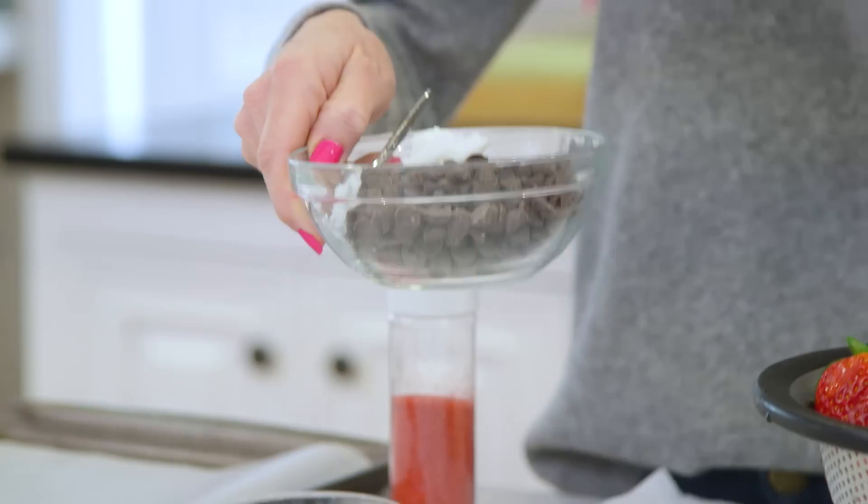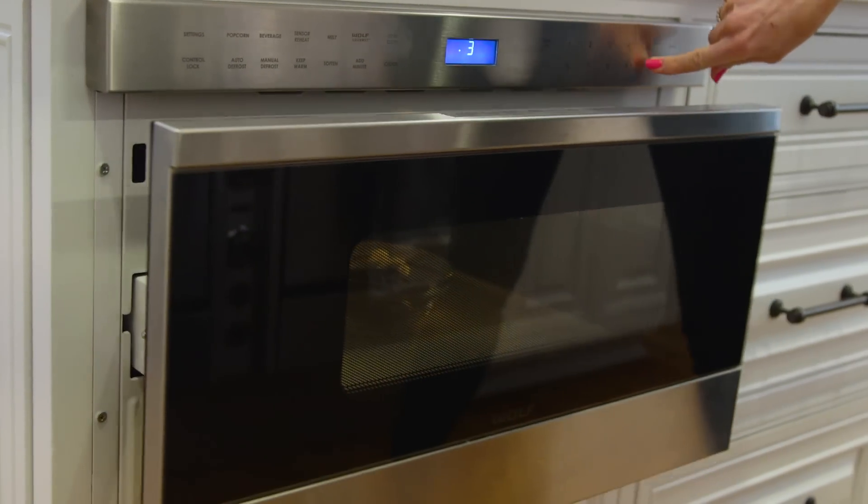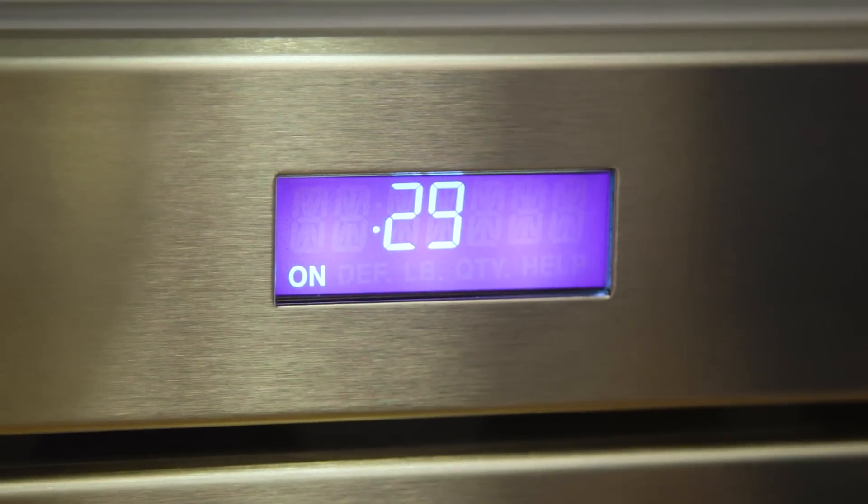Alright, so we're basically just making a potted plant with fruit. Before we get to the assembly stage, we're gonna make ourselves some chocolate-covered strawberries because obviously that is going to be your kids' favorite part. So I've got some milk chocolate along with some coconut oil. I'm gonna pop that into my microwave 30 seconds at a time until it's melted — usually takes about a minute and a half.